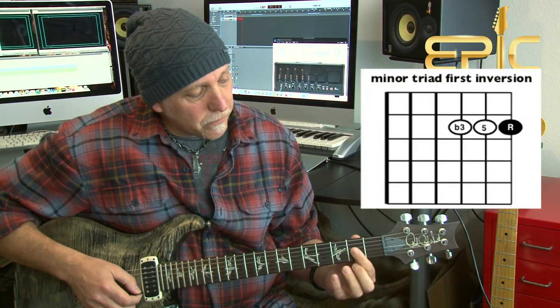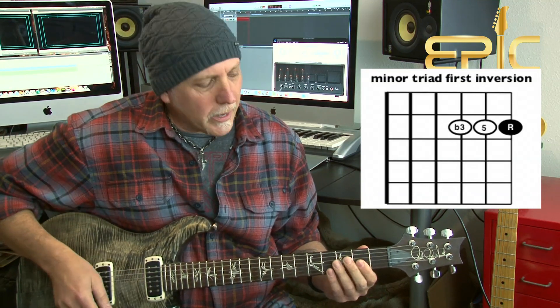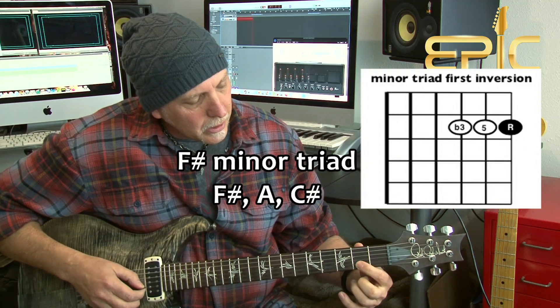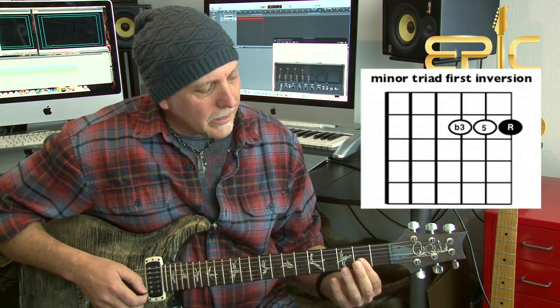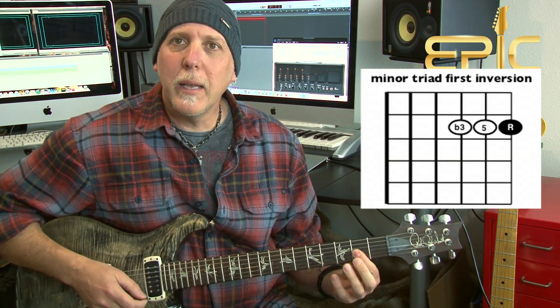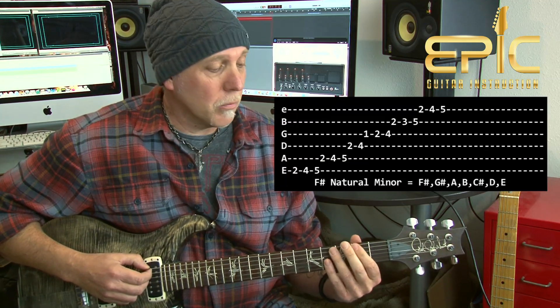Let's look at the first one with the root on the high E string. We're in the key of F sharp minor, so we want to find F sharp minor triads. Find your F sharp note on the high E string — here it is at the second fret. The shape is easy: just place your first finger and bar it over the top three strings. There's our triad — our F sharp note, our C sharp note, and our A note. That triad shape lives right in the F sharp natural minor scale off of the low E string root at the second fret.